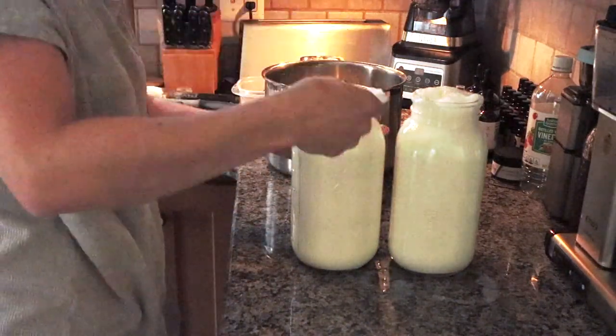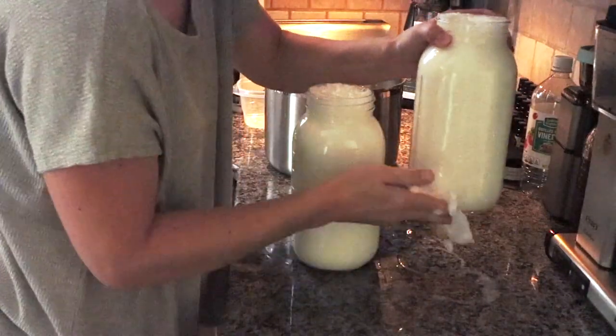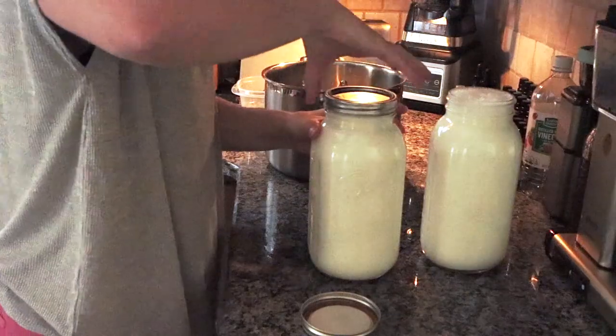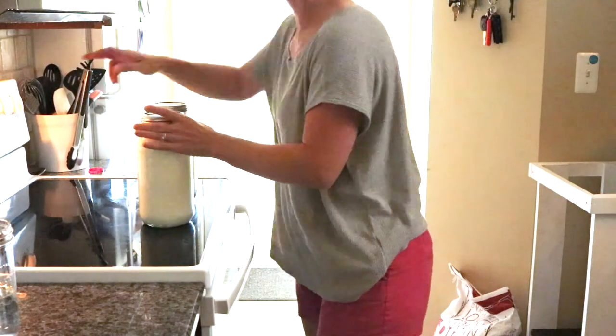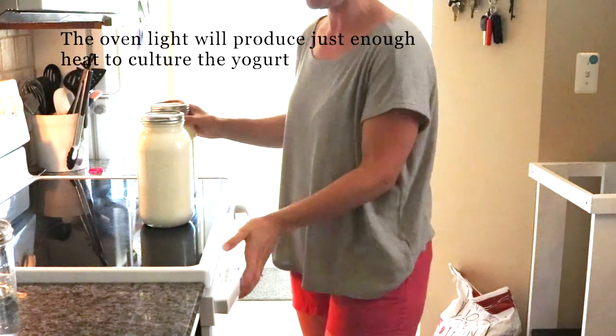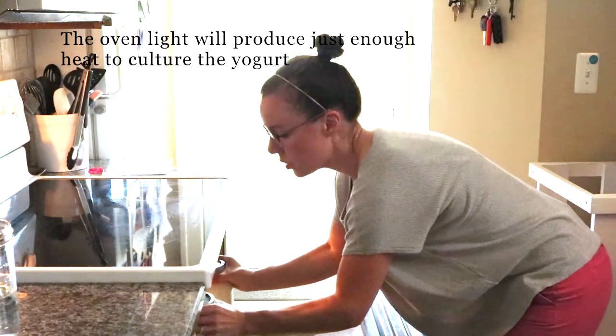Clean off the rims, and then I'm going to throw these in the oven with just the light on for about six hours — that's what I've found works best. I read on other sites that you should wrap them in a hot towel before you put them in the oven. I used to do that and it worked, but I've found that it's not fully necessary.